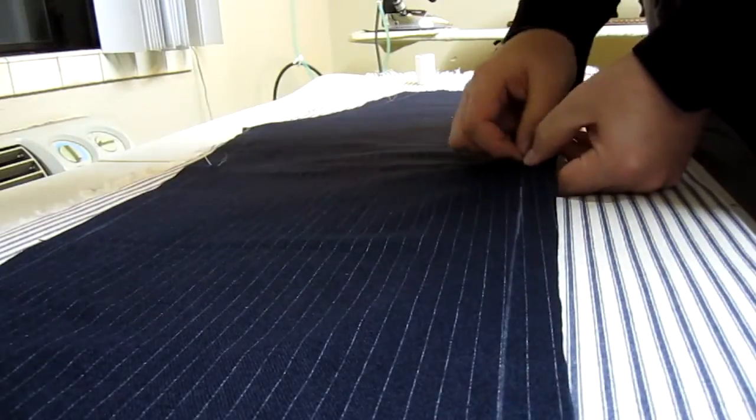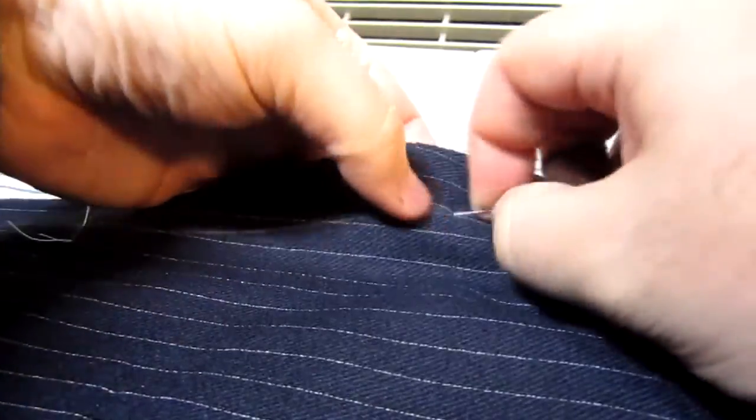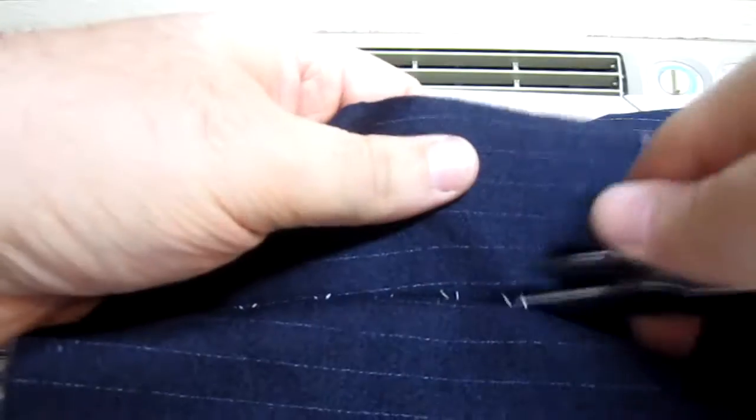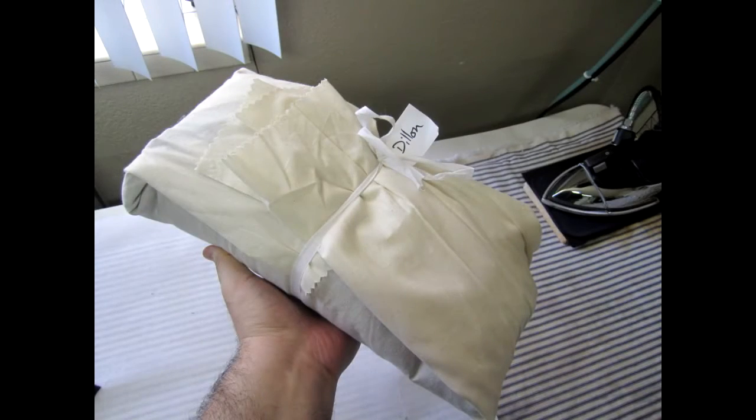The final step in the cutting process is to make the mark stitches. This transfers all of the chalk markings to the piece of wool hiding underneath the top layer — including the inlays, notches, darts, pleats, facings, turn-ups of the trousers, and so on. After the mark stitches are made, take the cloth and all the supporting materials like canvases and notions and bundle it up until you're ready to begin making up that particular garment.